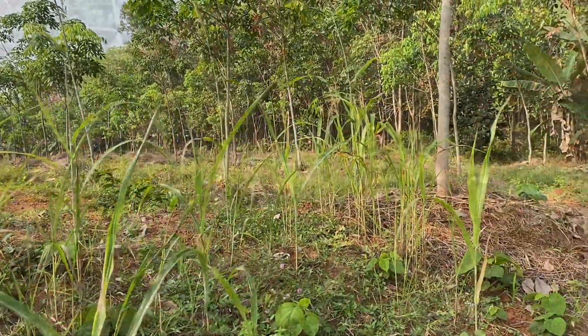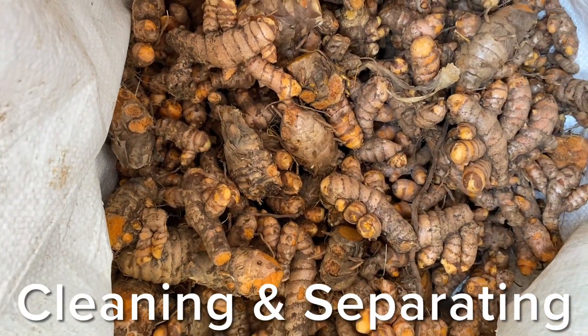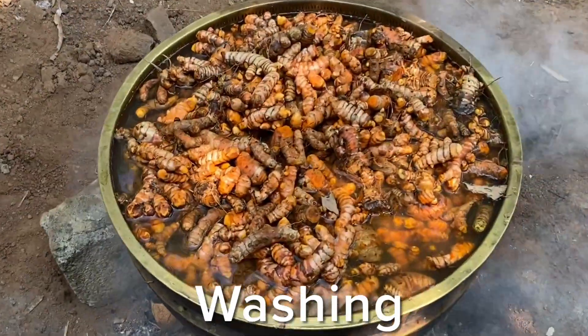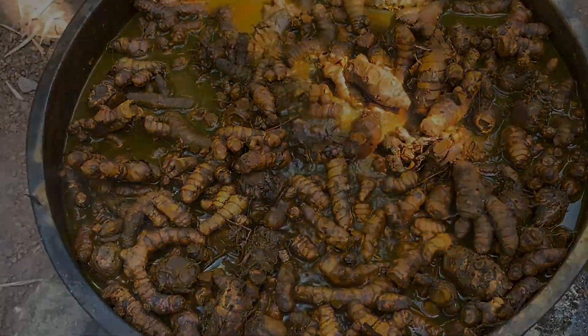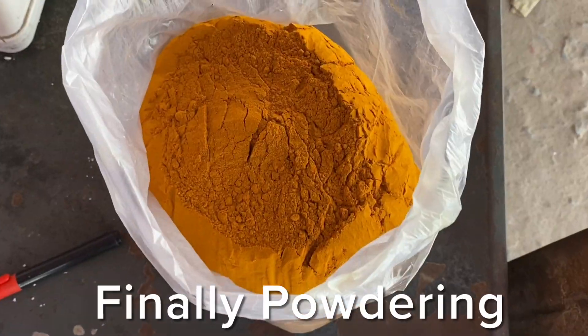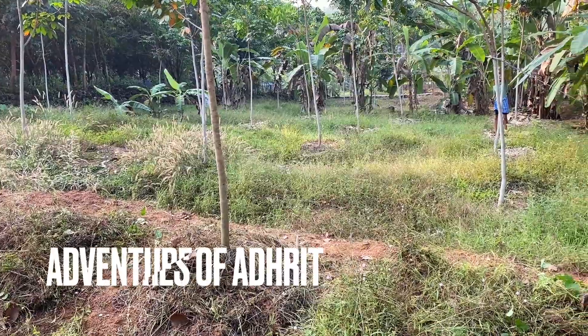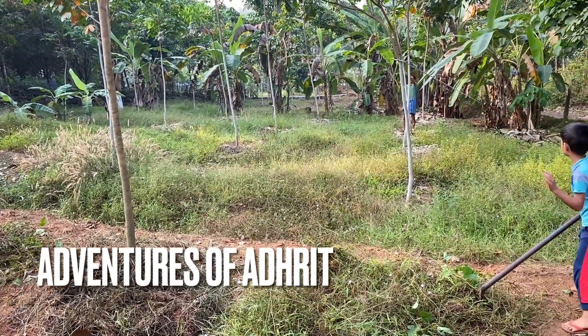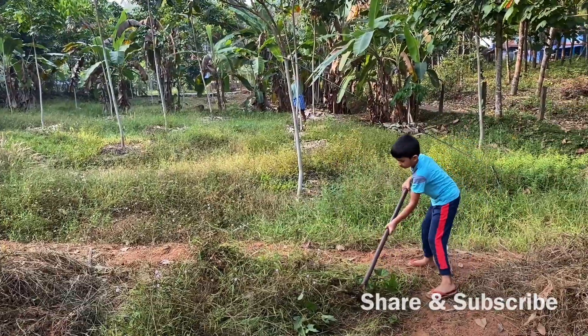To recap the process: digging the roots, cleaning and separating, washing, boiling, drying, and finally powdering. I hope you liked it. Please share and subscribe for more fun videos. Bye!